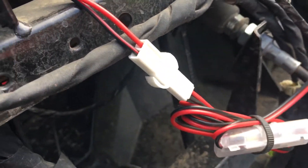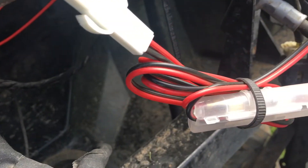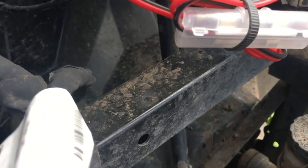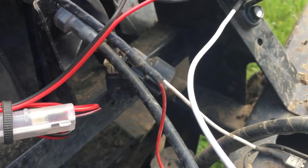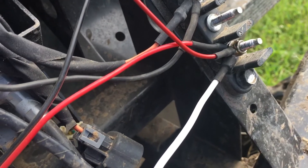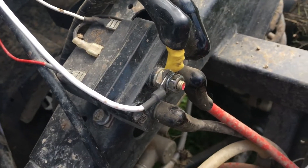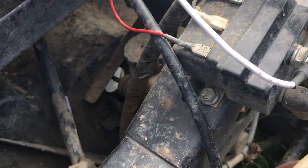Here's the connection for the radio and here's a little inline fuse block for it. What I did was I wired it to the hot side — I have a wire that runs down here to my winch hot side.